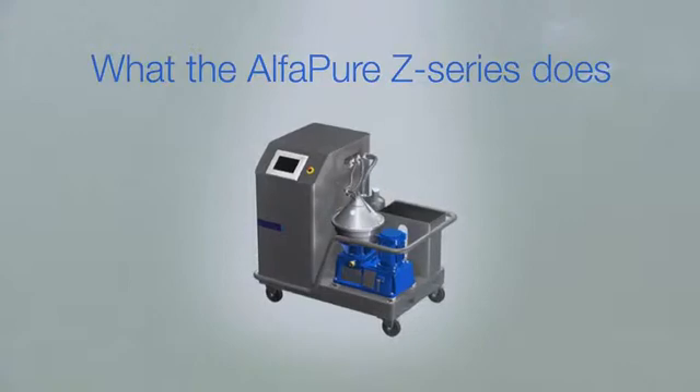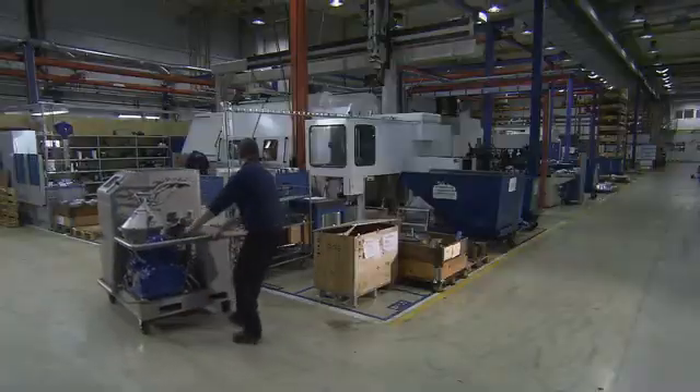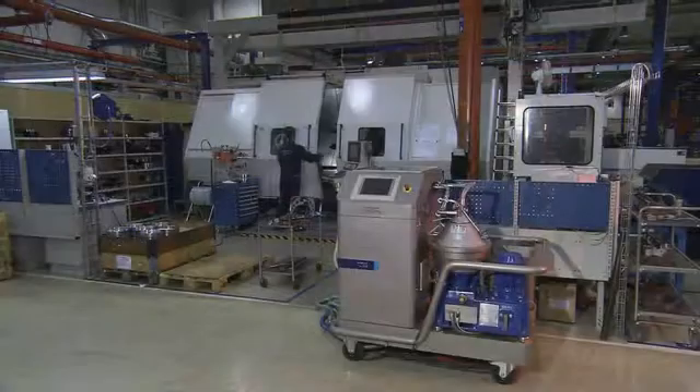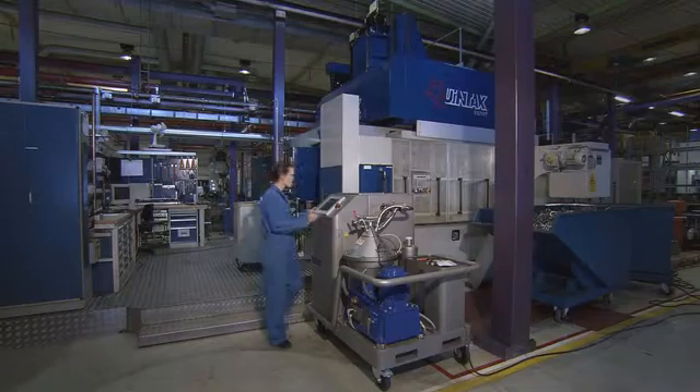The Alpha Pure Z series is a state-of-the-art centrifugal separator-based cleaning module, purpose-built for cleaning and recycling water-based service fluids in metalworking applications — probably the most user-friendly separation system in the world.